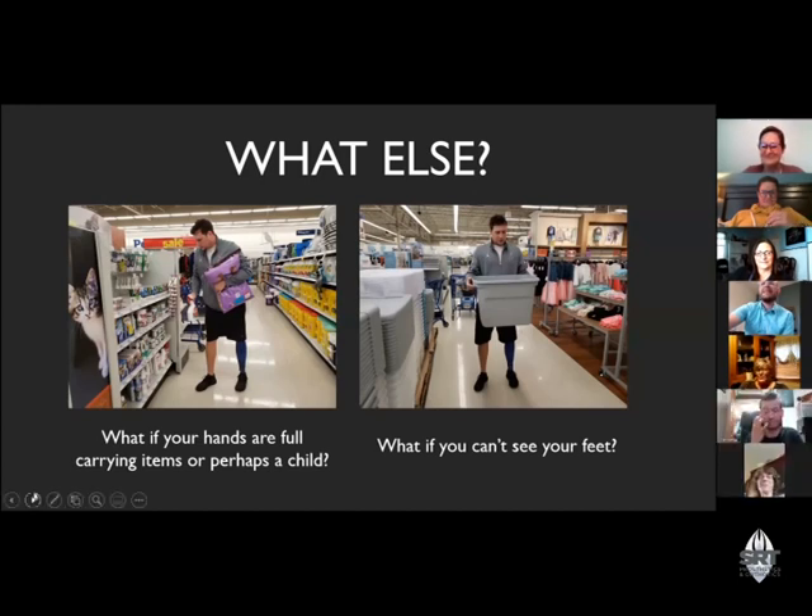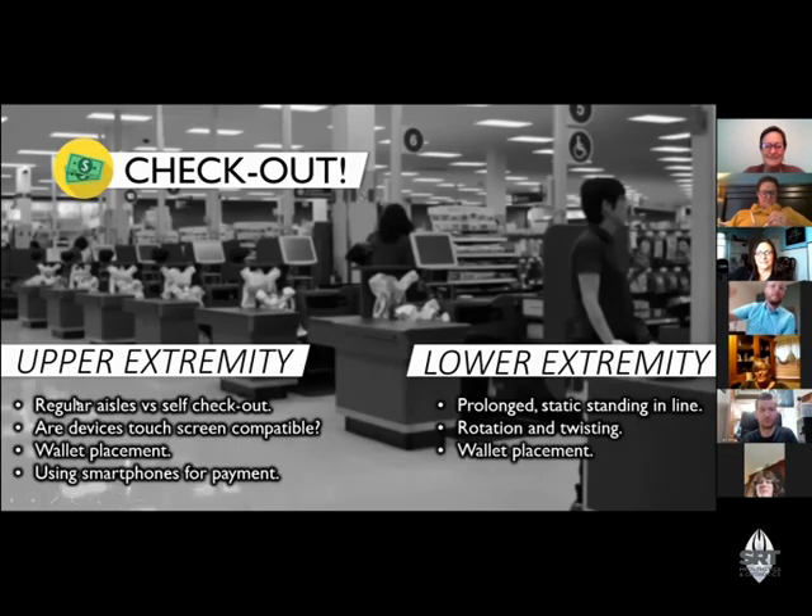'I avoid it' is actually the number one response we get from patients when we're doing a video project about community reintegration. There's nothing wrong with that — there is no shame in just saying 'I just don't do that.' Lastly, now that you've navigated your way around the grocery store and selected everything you wanted, including those impulse buys in the checkout lane, you've got to check out and pay for your stuff. One of the biggest things from a lower extremity perspective is static standing, prolonged standing, and waiting in a line.